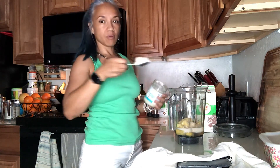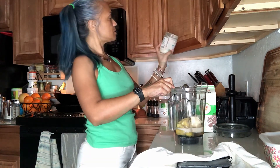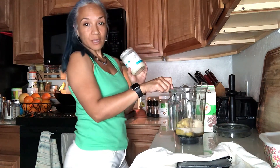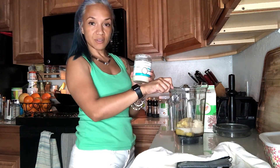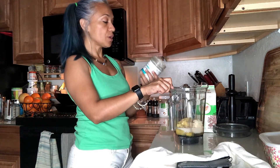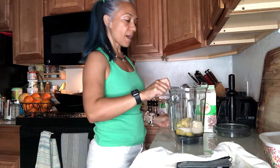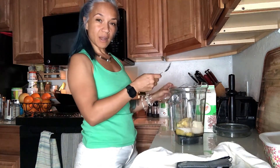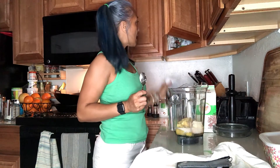Honestly, that's probably about two tablespoons, maybe a tablespoon and a half. If you're really watching your calories, you might want to be careful how much you use at a time, because it's 100 calories per tablespoon. I'm going to guess that's about a tablespoon and a half. But I don't particularly like to count calories as much as I try to pay attention to the quality of my calories — what kind of calories I get.